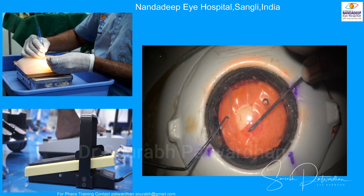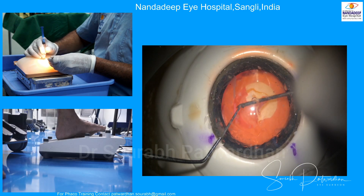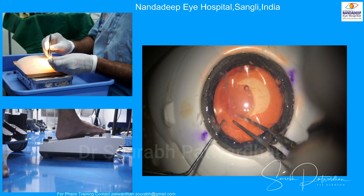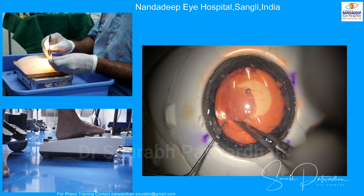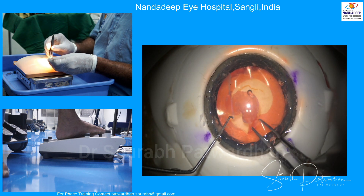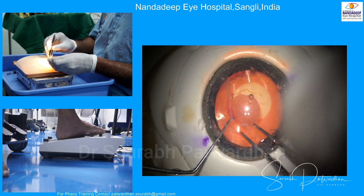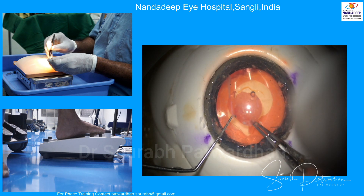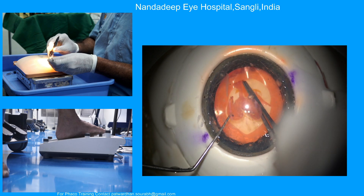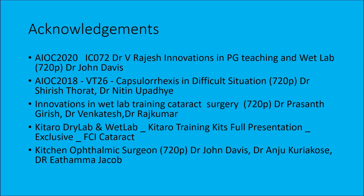This wet lab session mimics the actual surgery. You can also use different instruments like forceps, microcapsular forceps, or cystitome during the wet lab session. You use your hands and foot switch to control the microscope, to focus and align. You have to keep repeatedly doing it so that you become better with your hand-eye coordination and can do well with capsular rhexis in human eyes.